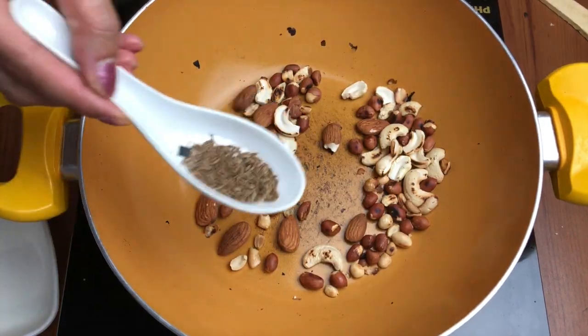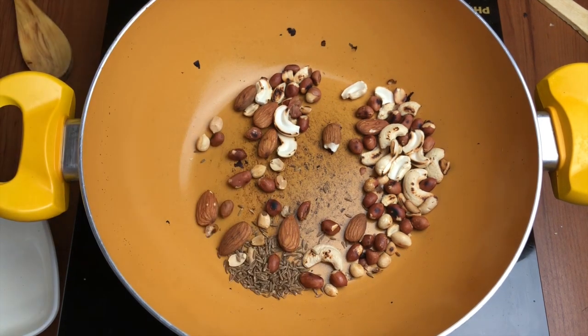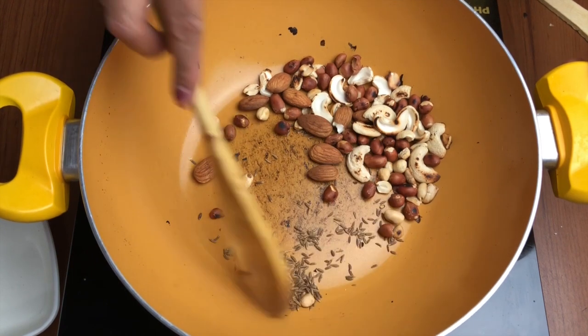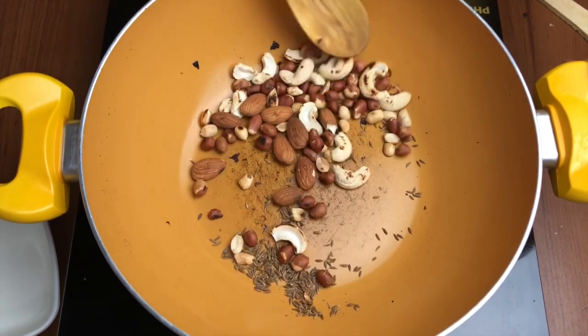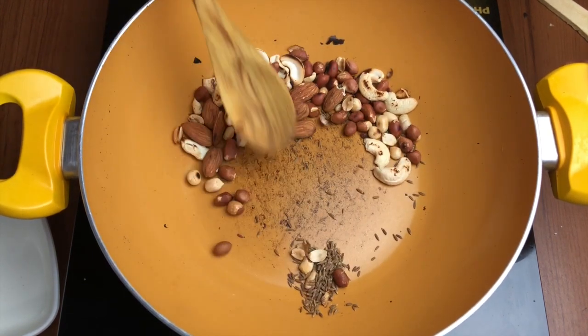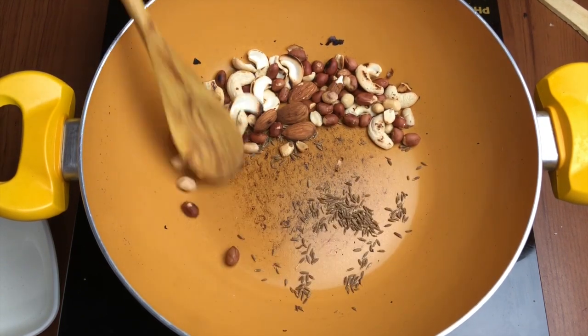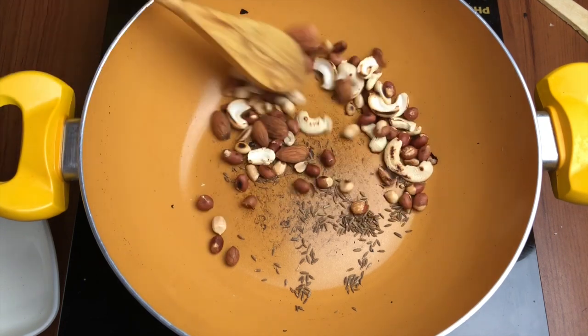We'll nicely roast the nuts — you can see they're looking nicely roasted. At the end we'll add the cumin seeds, which will roast for barely a minute. Cumin seeds not only give a nice taste but also improve the digestibility, so when you give this to your baby it will be good for digestion.